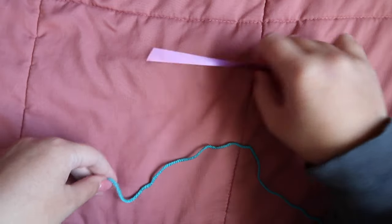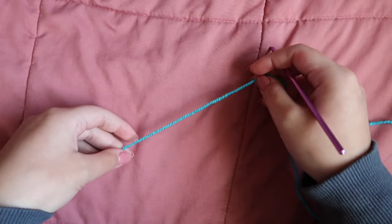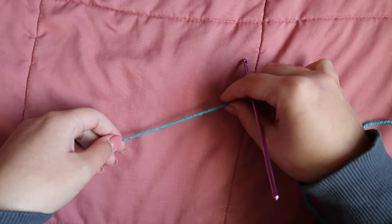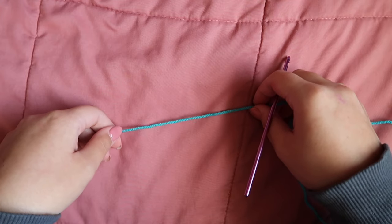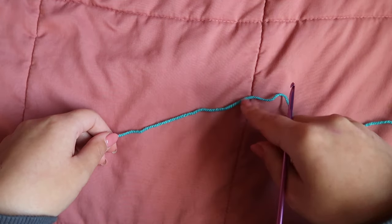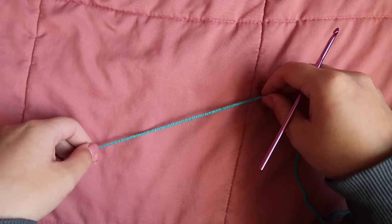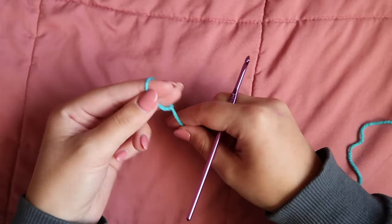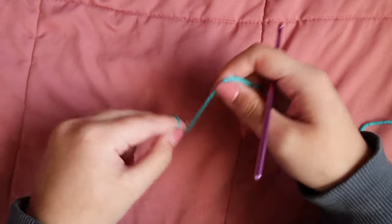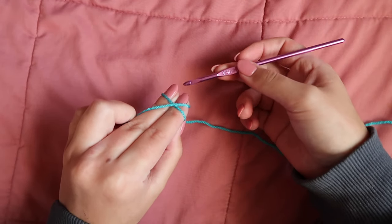Now we're going to make the handle. It's going to be basically the same as what we did for the bottom — we're only going to work two rows — except you're going to start with a base of 45 puff stitches, so it's obviously going to be much longer. The handle makes up the sides as well as the handle over top of the bag, which means it has to be quite long for it to sit comfortably on someone's shoulder. Start by making 45 puff stitches and then work two rows with a jasmine stitch before chaining one and cutting off like we have with the others.